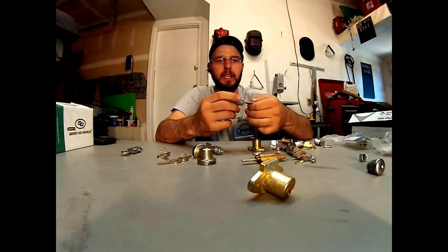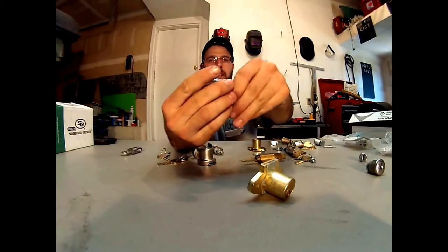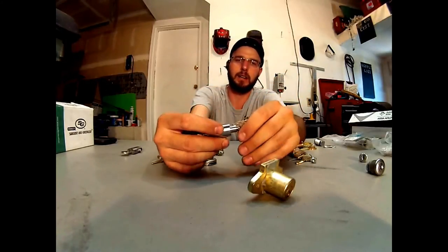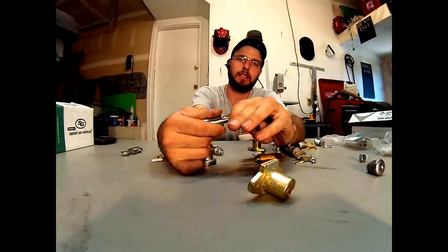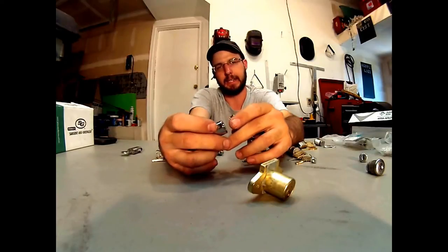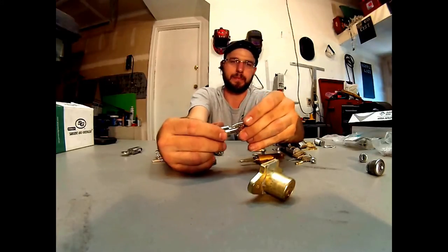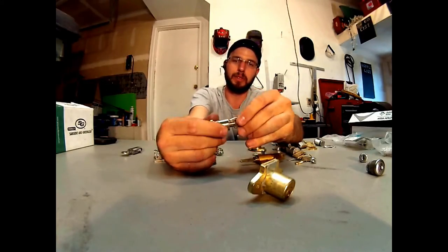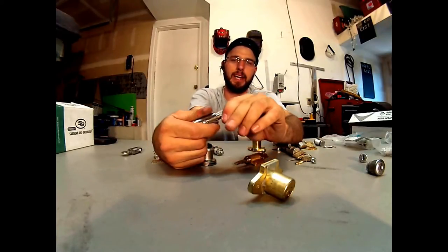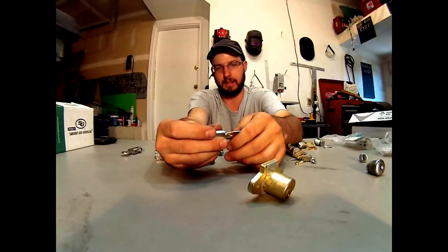The next step up from that is the tubular style lock — this one is a vending machine lock, but you can get these in almost anything: bike locks, hitches, things like that. These things got a bad rap because of the Kryptonite bike locks that use them. Basically, people were picking them with pen tubes and it was a huge, epic failure for that company because so many people figured out it was so easy to pick them with a pen tube. And of course everybody tried it and it worked for most people.